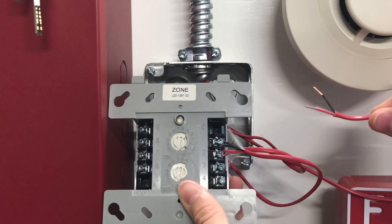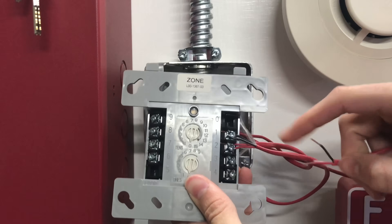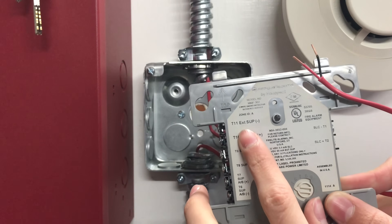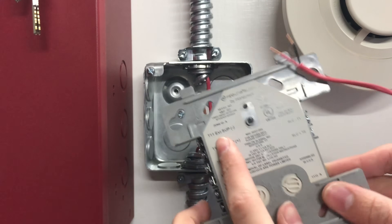Now that our wire is stripped we can go ahead and wire it in on terminals three and four on our module — three is negative. On the newer modules you'd wire it up on T11 and T10, where T11 is the negative.